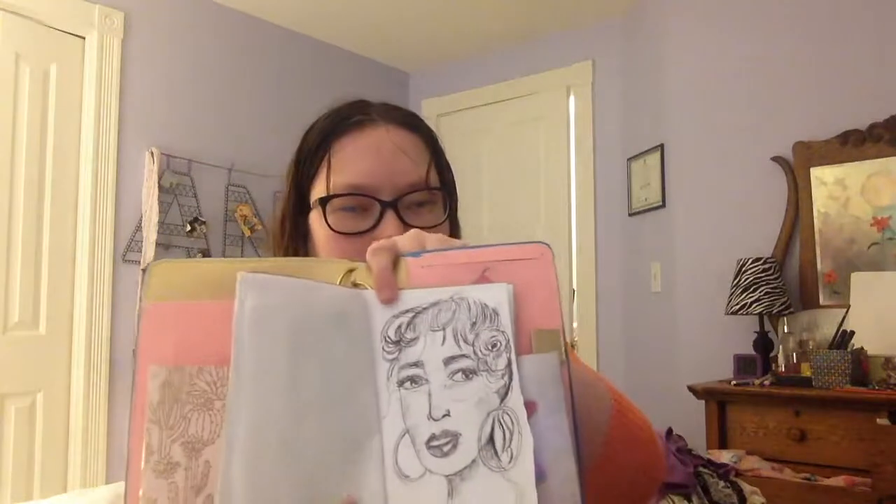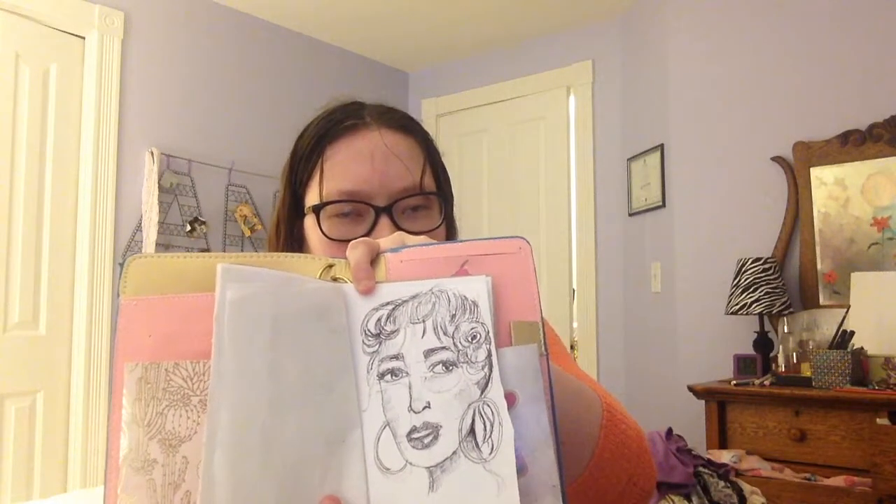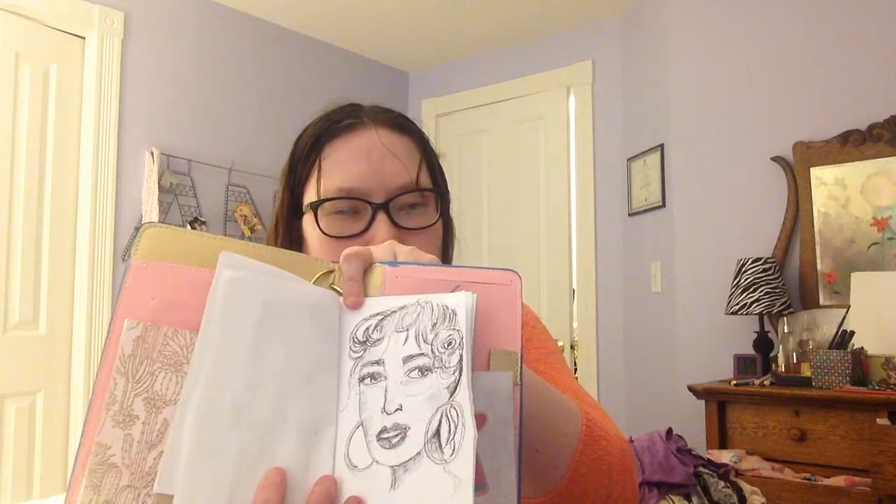If you want to continue watching this video through the speed drawing portion of it, I will do a voiceover for it in this video, so continue watching. Thank you so much for subscribing — we are at almost 90 subscribers, I cannot believe it, we're at 88. Maybe we'll get to 100 by my birthday, which is July 19th — that would be a wonderful birthday gift. I will be turning the big 30. Anyway, let's get on to the video. Thank you for watching, subscribe, thumbs up. This video might be going up tonight or tomorrow. See you next time, bye guys.